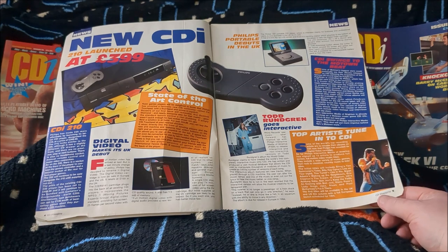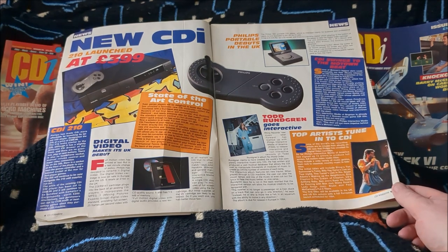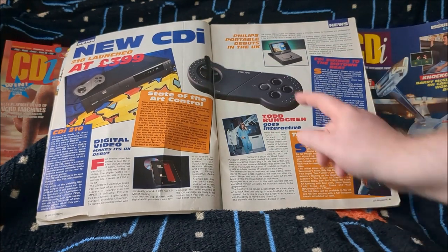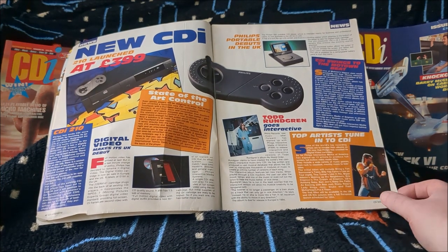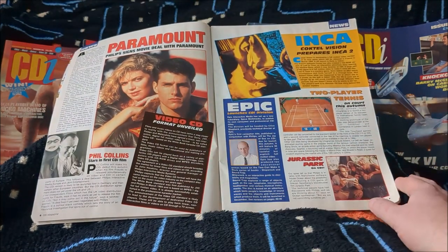The new CDI 210 is launched at £399 — I'm not sure what that is in today's money, but I'd bet it's well over £1,000. It came with a greyish pad with the little stick in it. I've got one of those pads. CDI pads are like hen's teeth — they're so hard to find. I've got a CDI 220, which I've looked at on the channel before.